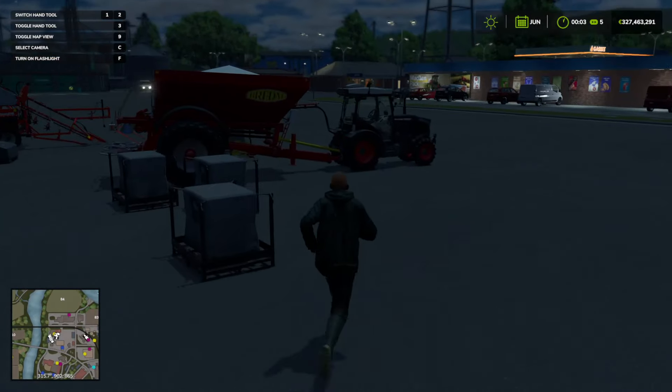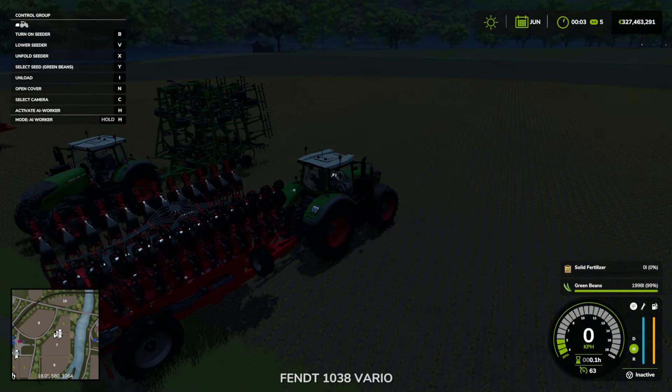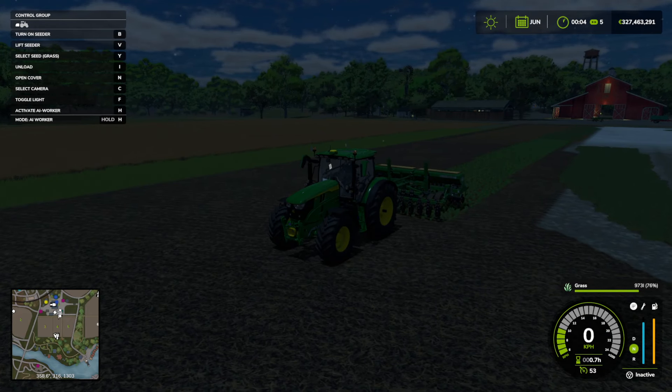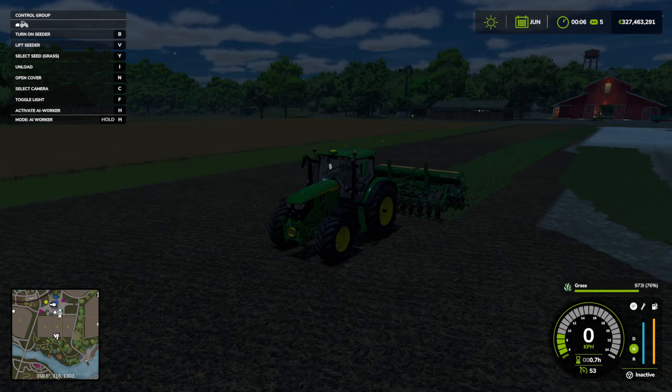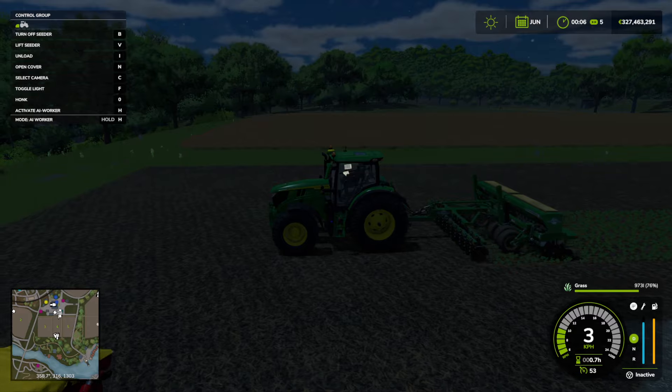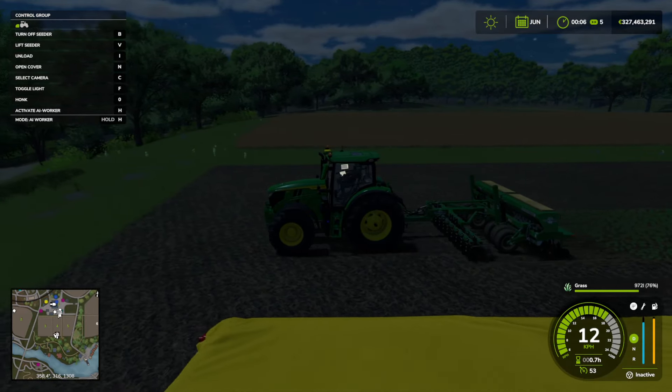Above the speedometer, I'm cycling through the different seeds. As long as you've got a vegetable planter with seeds in it — filled up just like I showed you with the lime — you can cycle through. On PC, the keybind by default is Y to cycle through the different seeds until you get to parsnips. Then lower the seeder with V, turn it on, and start seeding.